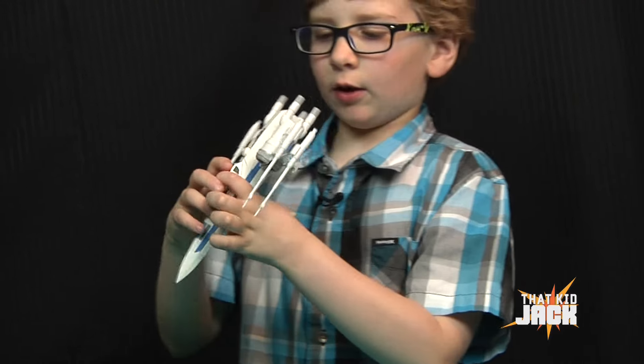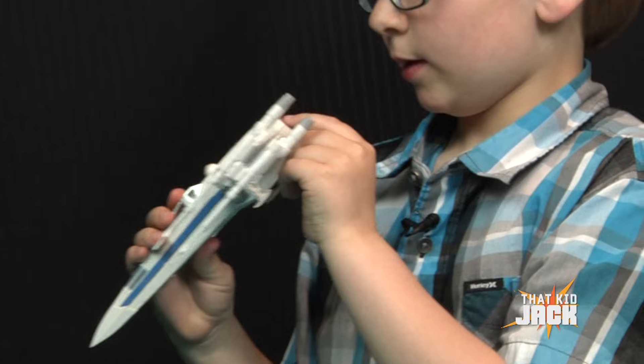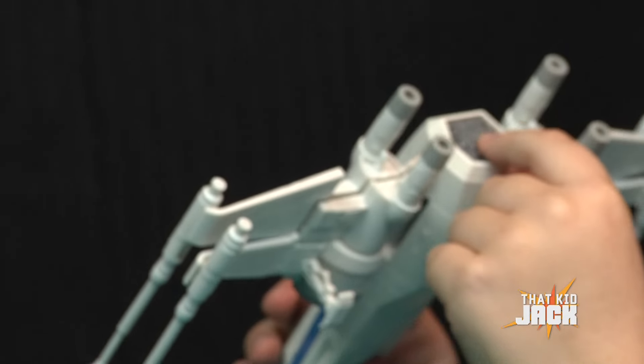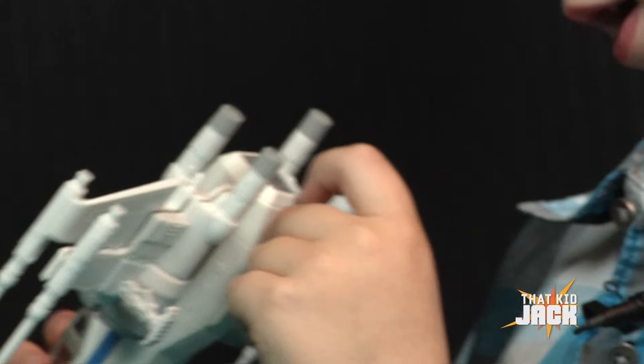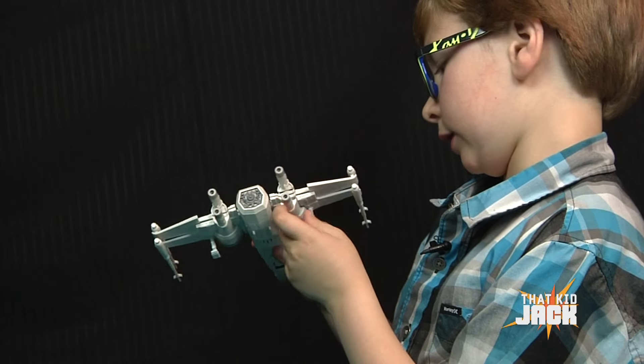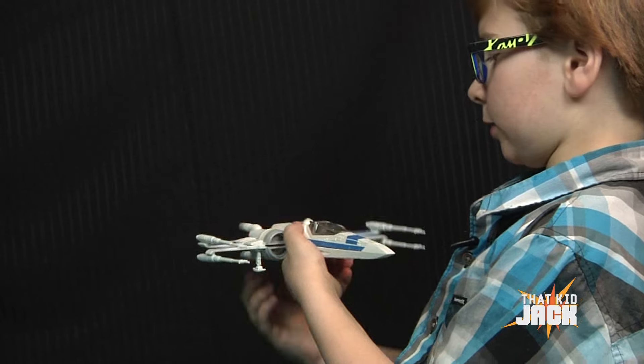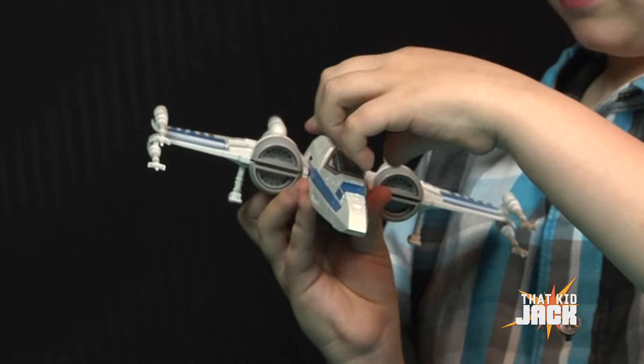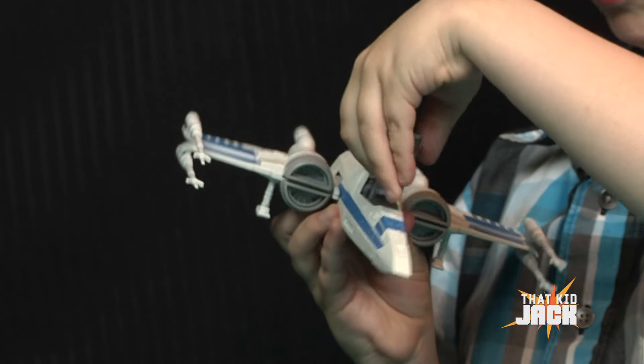It has some detail on the back — on the very back of it, it has some machines and wires, and the engines are there also. It has some laser cannons and it makes sound effects. You can also open up the door.